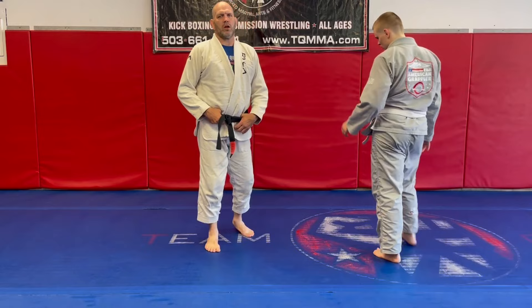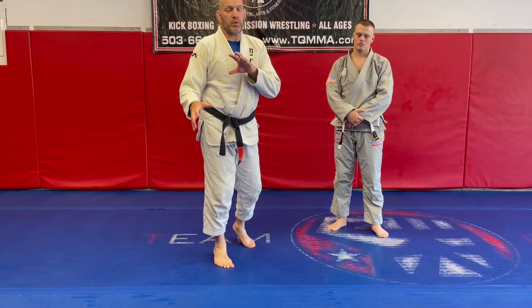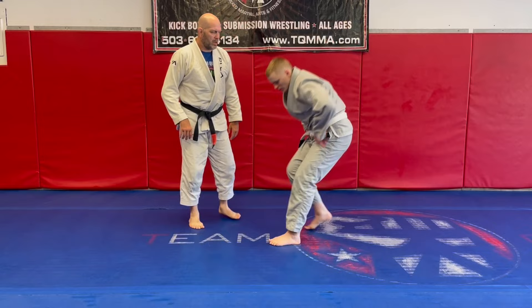Hey guys, Coach Matt Lindlund here. We've been working on a lot of guard passing in our series at our gym. We use a lot of motion, changing angles, creating our angles where his push pressures aren't facing us, and then we're using a lot of pressure. I'm going to grab Taylor here.